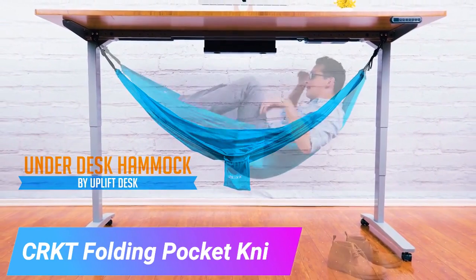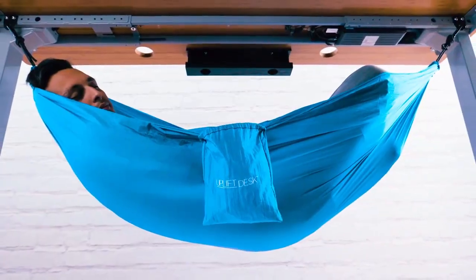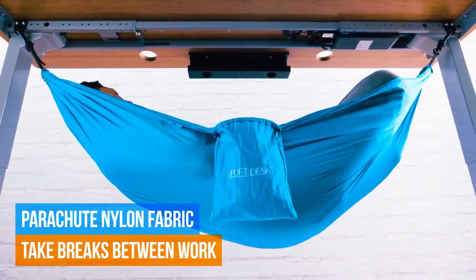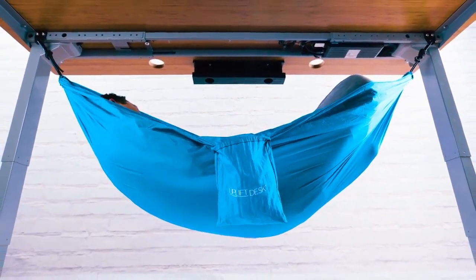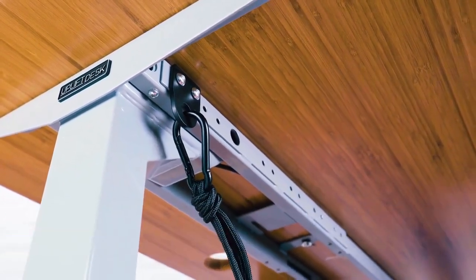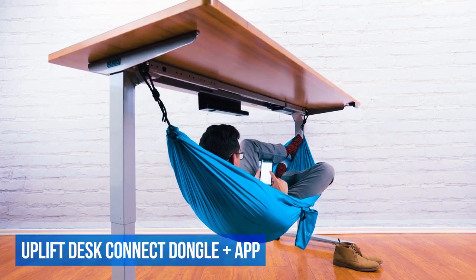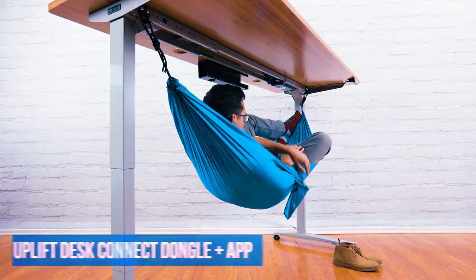This is for all the workaholics out there. If you're constantly working around the clock, here's a hammock that lets you take a short break. It's designed to attach to a specific table, and though it takes a bit of effort, the end result is worth it. Just use the included carabiners to clip the hammock onto the desk frame, and you're ready to relax. You can even snooze under your desk.